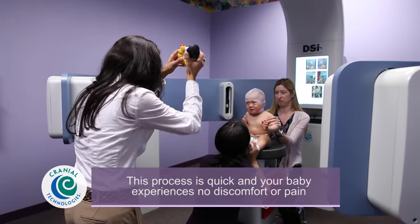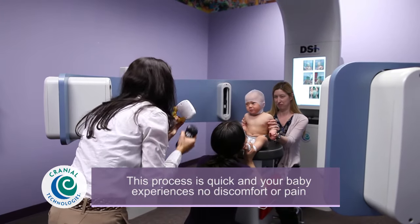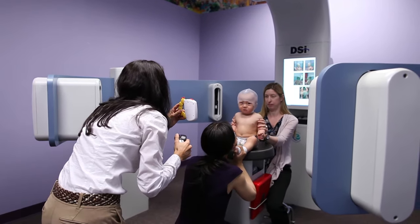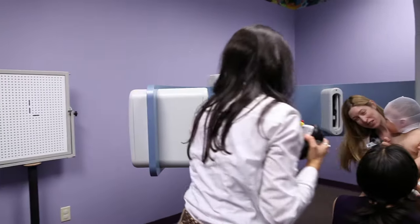Jason! Peek-a-boo! Hi! Peek-a-boo! Peek-a-boo! Hi! Good job! Look! That was good! All done!